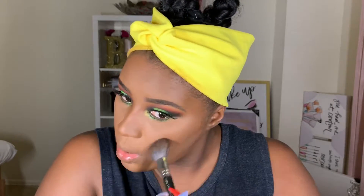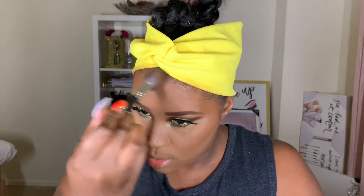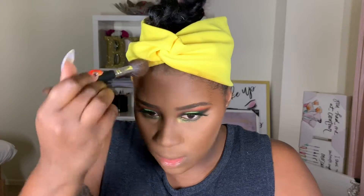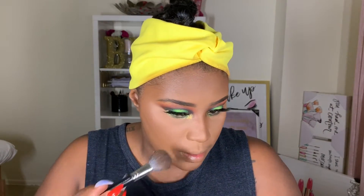I also forgot to mention that the lashes I have on are from Fluttered Lash - the style name is on the tip of my tongue but I can't remember it, so it will be in the description box. Now I'm going in with my MAC all-over face powder, the Mineralized Skin Finish in the shade Dark Deep, to set all over my face and focusing a bit more heavily on the contour areas.